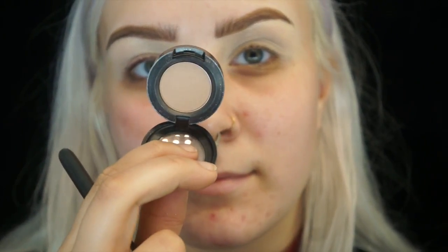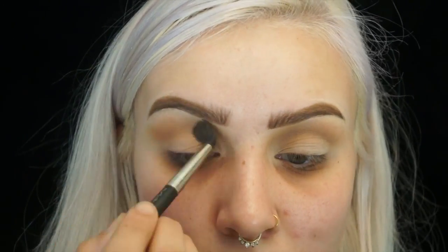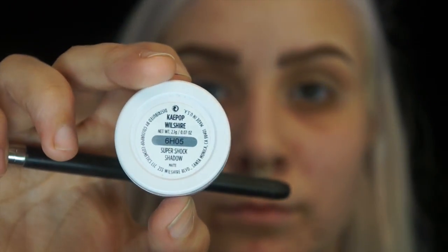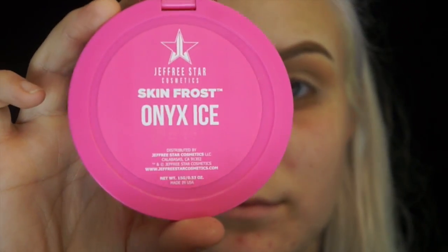Hey guys, welcome back to my channel. First, I'm going to be taking my MAC single eyeshadow in the color Wedge and placing that all over the crease just as a transition shade. Then I'm going to take my Color Pop single eyeshadow in the color KPop Wilshire — it's just a warm matte shade. I don't really like this eyeshadow that much so I wouldn't recommend it, but just use any warm neutral shade and place that in the crease as well.